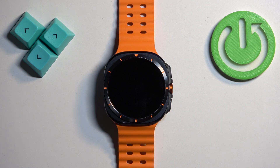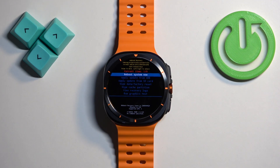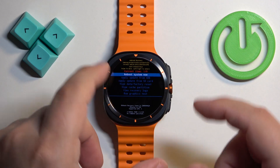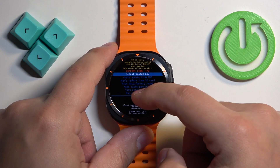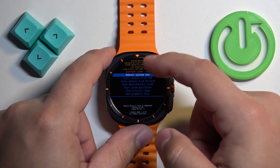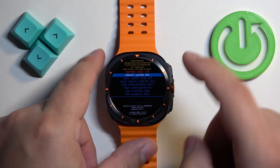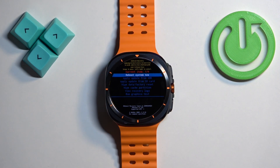Now let's wait until the watch boots into the recovery menu. We are in the recovery menu right now. To scroll through this menu you can use the touchscreen — swipe up and down to navigate, and swipe left or right to confirm selections. You can also use the home button, but we're going to use the touchscreen.